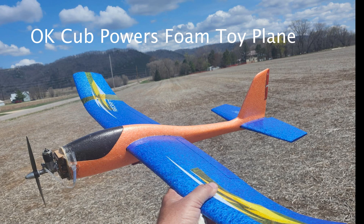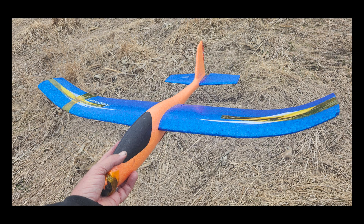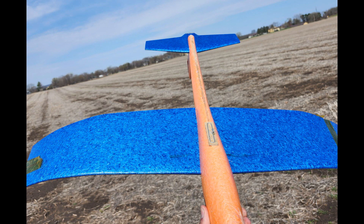I saw these foam toy gliders at a local Menard store and bought a couple of them. One I thought I could make into a toe line glider or high start glider, and then I thought the other one I'd try to put radio control in it for slope soaring.